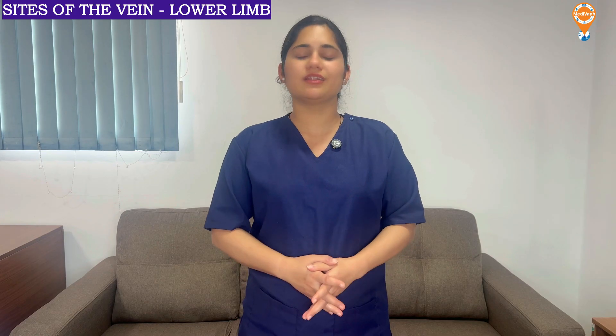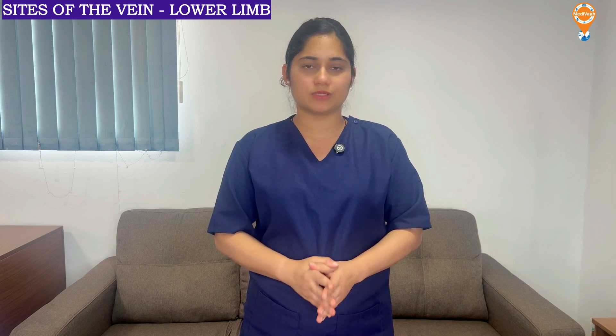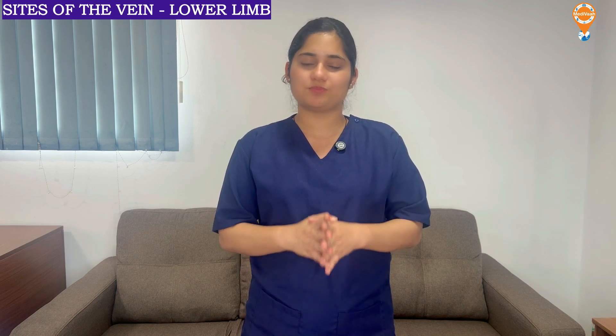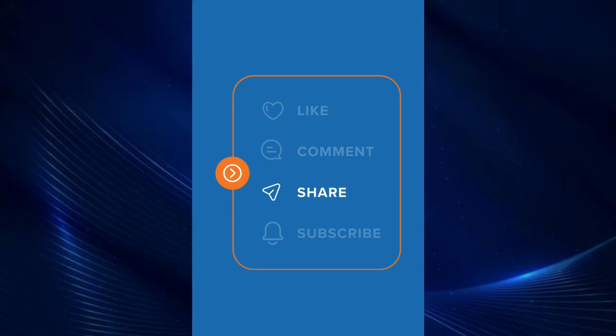I am sure you are now very clear about the location of the veins in the hands as well as lower limbs or legs. For more interesting videos please like, share, and subscribe to Medivah. Thank you.